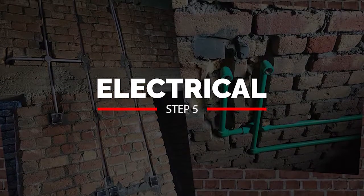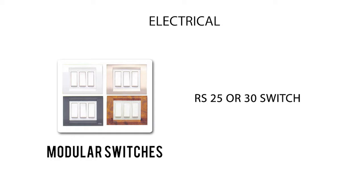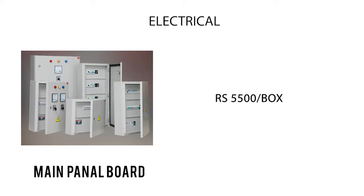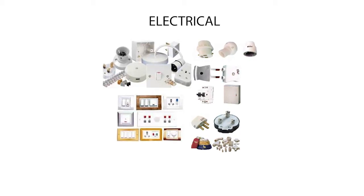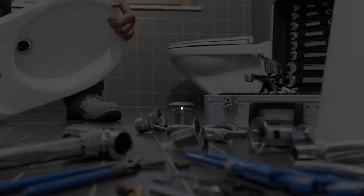Once the superstructure is ready, we move to electrical and plumbing. For electrical, the major materials include wires from 1 sq mm to 4 sq mm, costing ₹600 to ₹2,000 per unit; modular switches at ₹25 to ₹30 each; distribution boxes at ₹1,200 per unit; and the main panel board at ₹5,500 per box. Including all small items like springs, the total electrical cost for a 30×40 house is around ₹1,10,000.